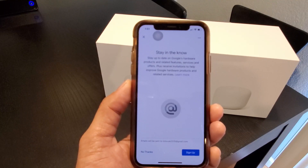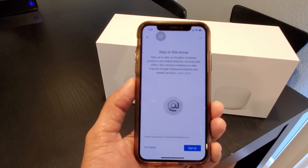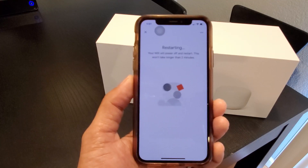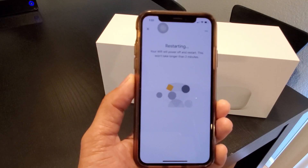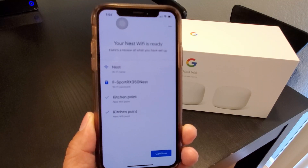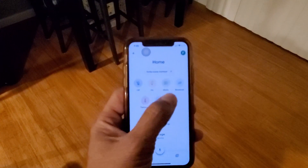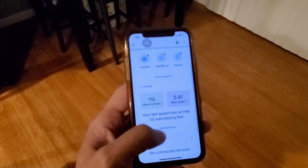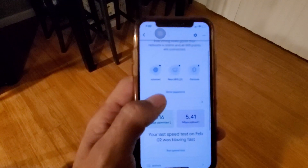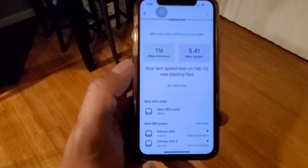It offers to keep you up to date on Google hardware products — no thanks. The Nest Wi-Fi is restarting and now it's ready. In the Google Home app, click on Wi-Fi to go into settings. In settings you can run a speed test for the router. Scroll down and you can set up a guest network. When you click on the internet tab at the top, you can check the connection for each Wi-Fi point.